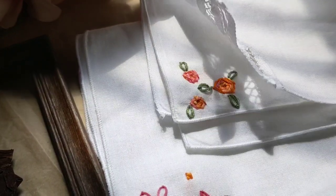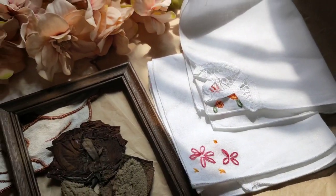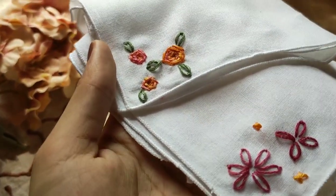And there you go — a customized handkerchief for your mom's everyday essentials. You can even add her initials to it for an extra touch.